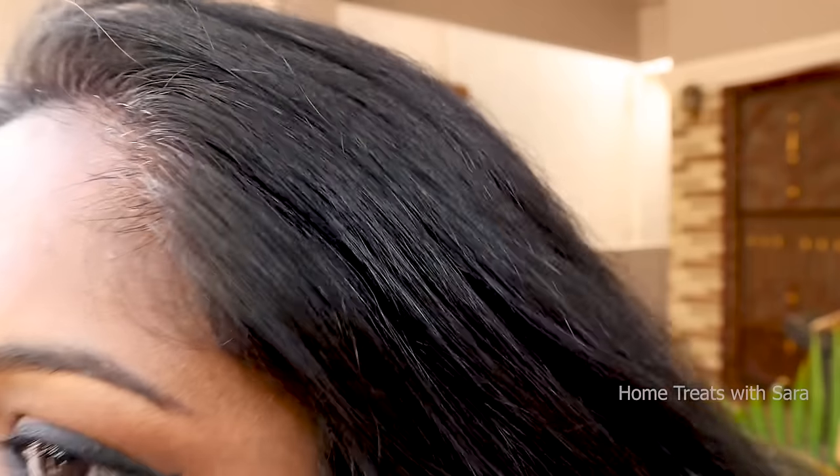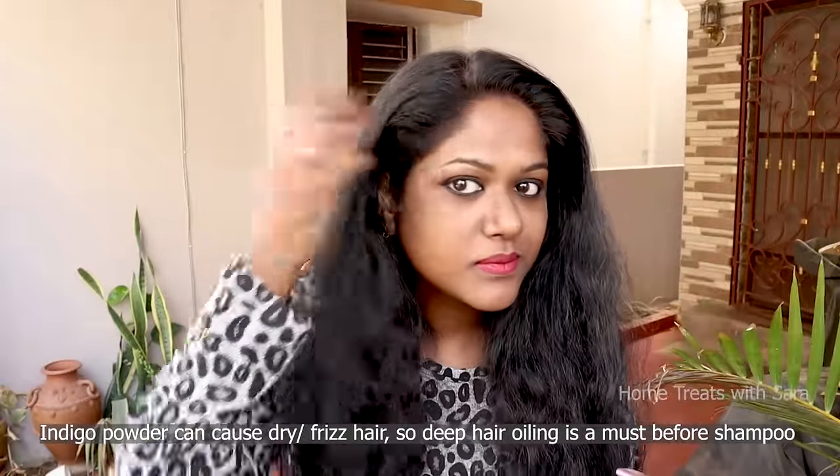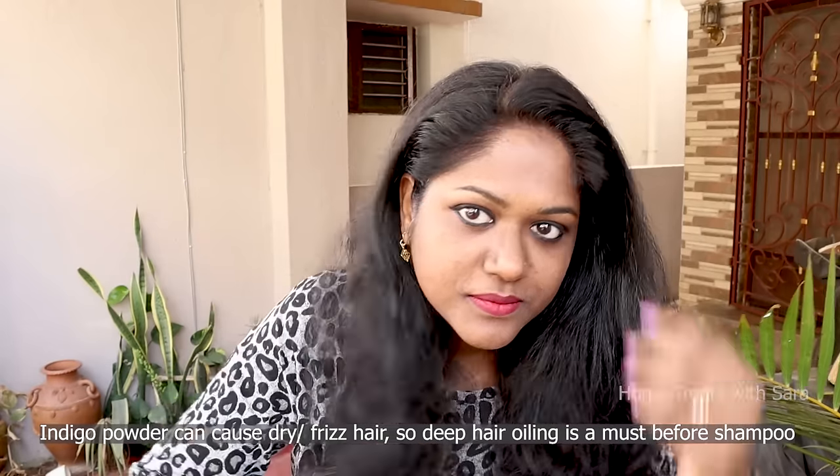I have just washed my hair without shampoo and you can see that all my gray hair is beautifully colored naturally, without using any chemical hair dyes — and I'm loving it. Believe me, this is my honest review so that you guys can try it out too. If you notice, my hair tends to be a bit dry and frizzy — that's because of indigo, as it will dry out the hair a bit. But that doesn't matter as we can fix it by deep hair oiling followed by hair shampooing the next day.